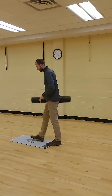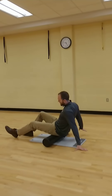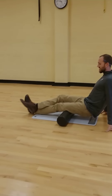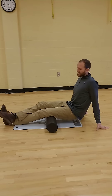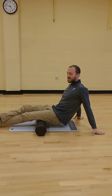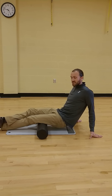So we'll take the foam roll and go ahead and sit down on it. I'm going to use my arms to support myself, and I'm going to cross my legs to put a little bit more weight on my hamstrings. As I prop myself up, I'm able to target each point of my hamstring as I roll forward and roll backward. And when I find the area of the most tension, I'll hold there for up to 30 seconds, and then continue to roll.